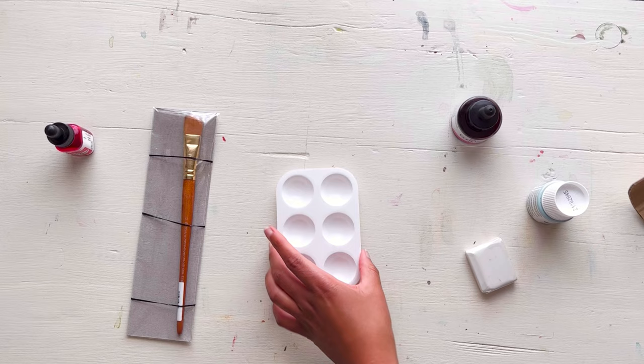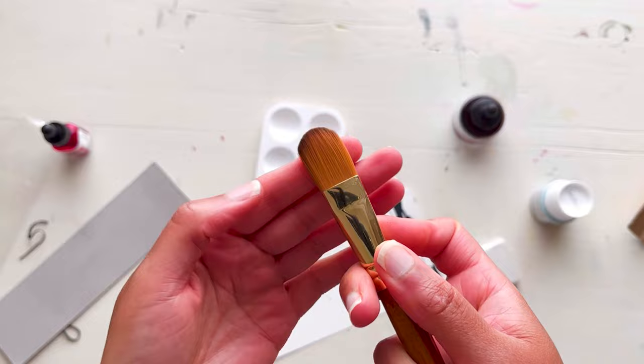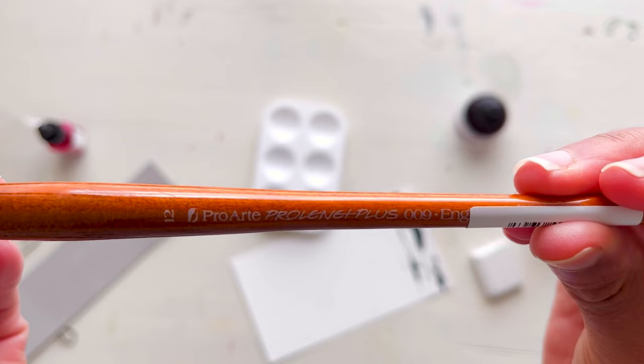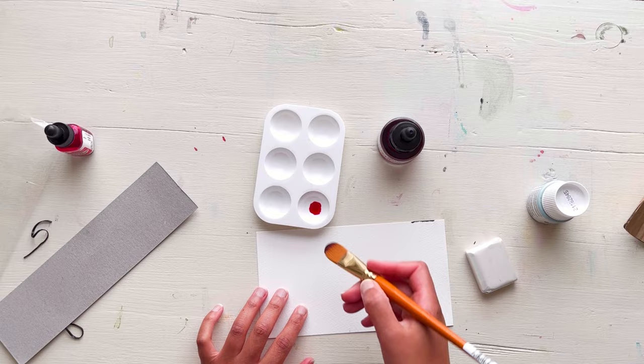Let's try out the last thing that I purchased, which is a new filbert brush by ProArt. It's got a lovely kind of snap to the bristles at the top, so I'm quite excited to try this one. I'm just using a couple of drops of this ink and a small swatch of paper and going right in to try out this brush.